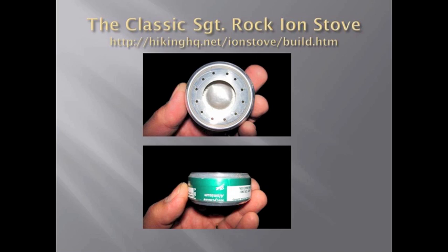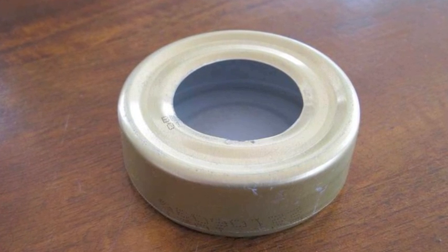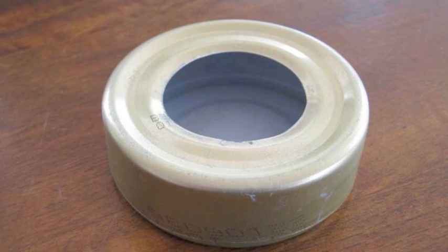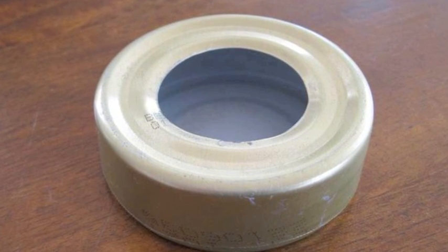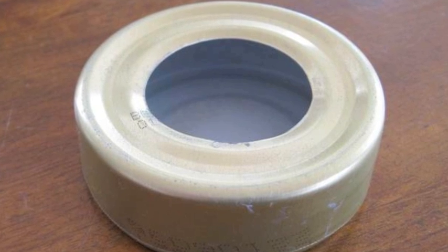One of the best stove designs out there is Sgt. Rock's iron stove. The iron stove will boil two cups of 70 degrees Celsius water with between 10 and 12 ml of denatured alcohol. This stove has been scaled up in size because the iron stove was designed to boil two cups of water and I really need to be able to boil four cups. This will boil four cups of water with about 13 ml of fuel.